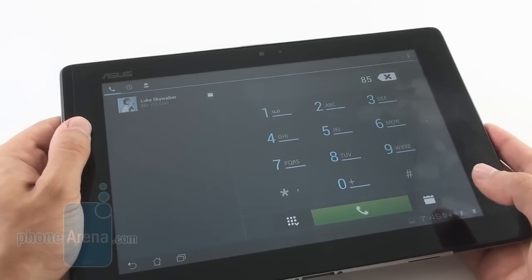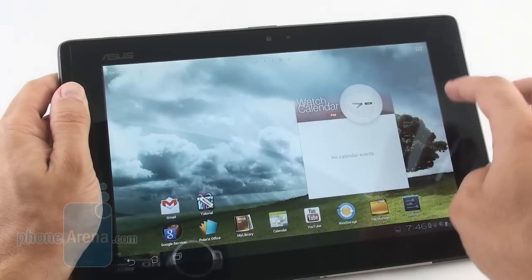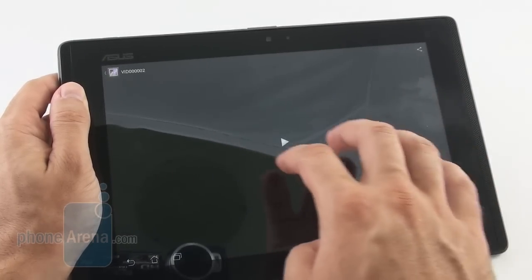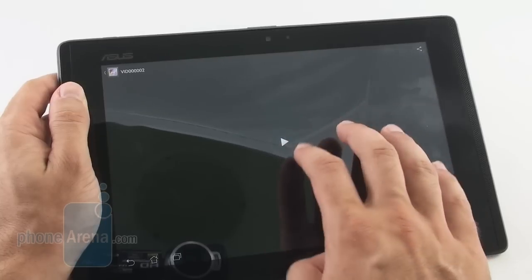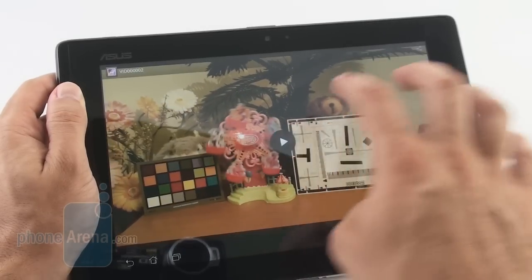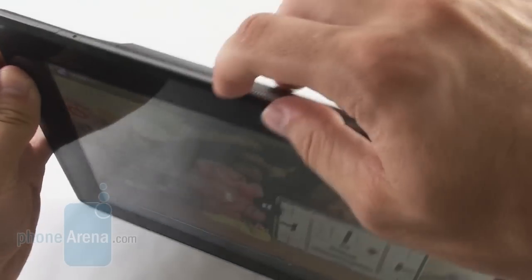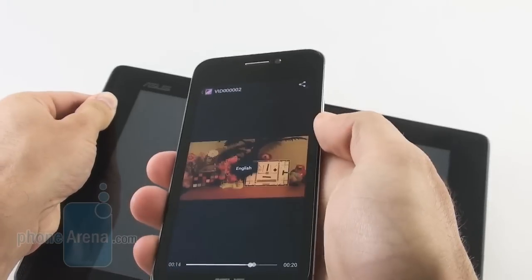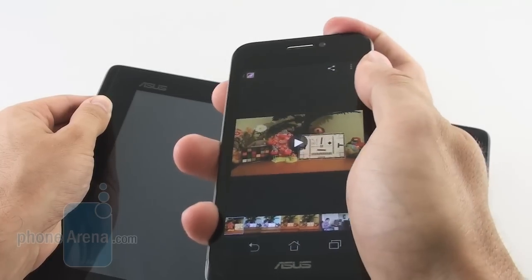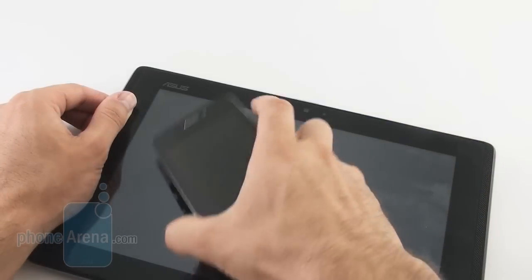This dynamic switching feature is pretty neat and works for native applications. So imagine you're watching a movie — we'll go into the gallery app and start playing a sample movie. It's playing on the tablet. We then open the latch, take the phone out, and it continues playing right on the phone. That's a pretty neat application of the instant synchronization between the two devices.